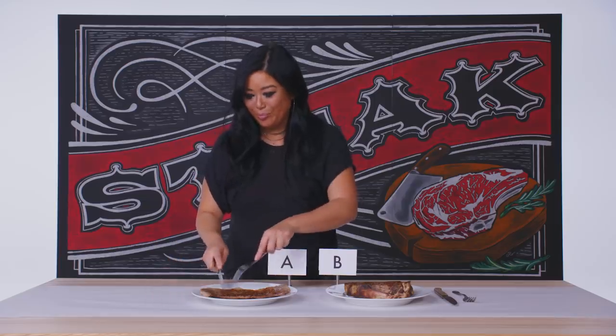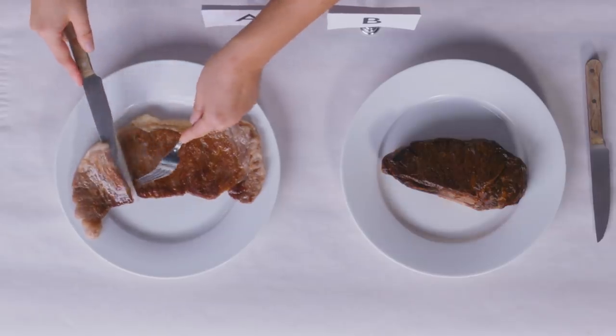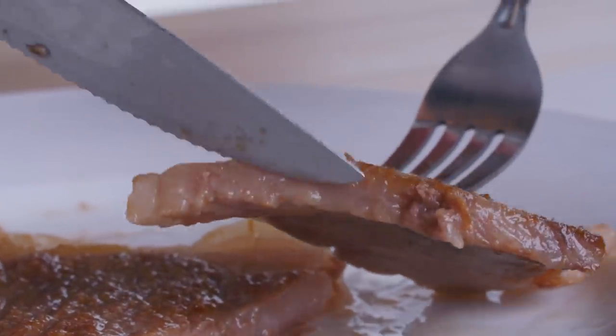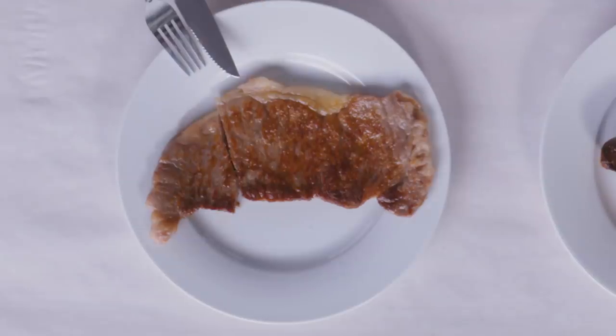I'm going to start with Kobe. This steak really doesn't need to be cooked that much — it's got such a high fat content. You can see it's just all marbling in fat. It looks like butter. It is super sweet, super fatty, and super, super rich. This steak is just so rich that I can only do a couple bites of it.